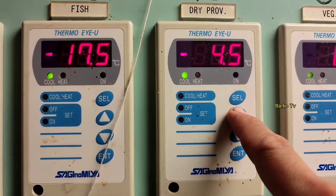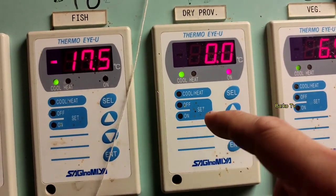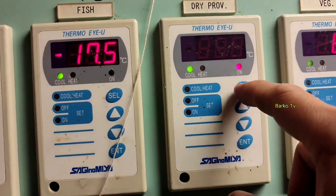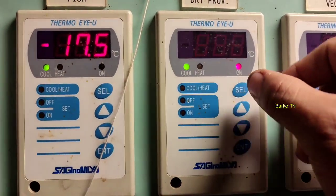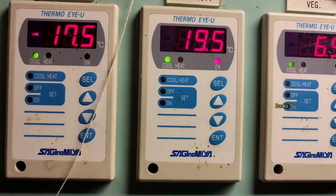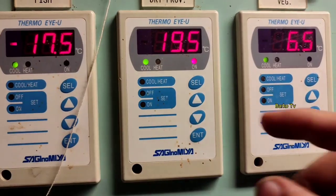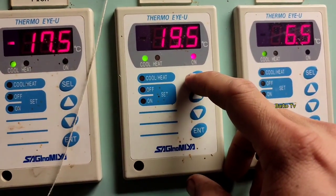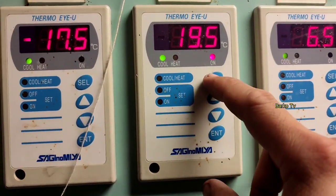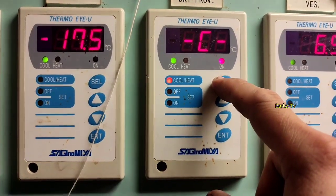The offset setting allows you to select from zero down to minus 5 relative to your actual temperature reading. For us, we set it to zero so that the displayed actual temperature of 19.5 matches our reference temperature for the room. This corrects the actual temperature to match the reference.